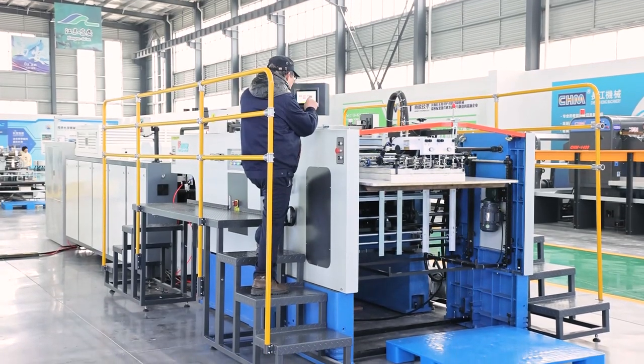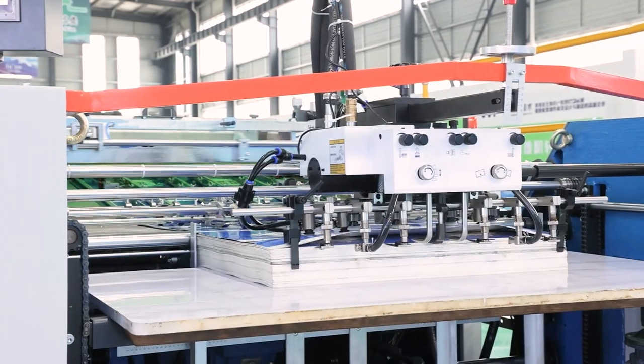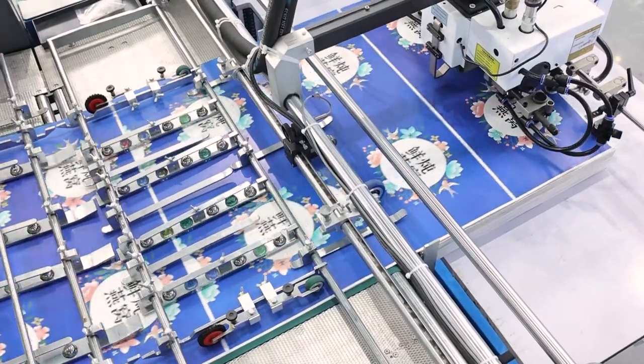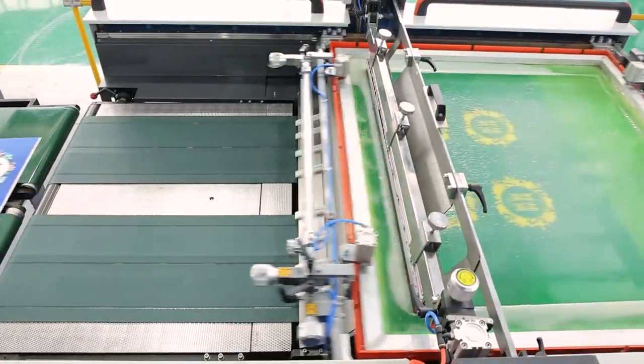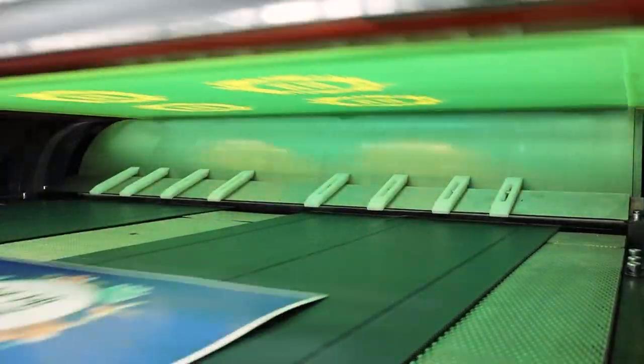The Full Automatic Cylinder Screen Printing Line is not only used in spot UV varnish, but also used in various UV color ink printing. If equipped with a high-pressure HG lamp, the complete line will be suitable for the special effects of UV varnish ink printing,